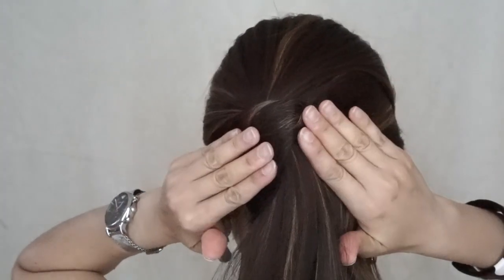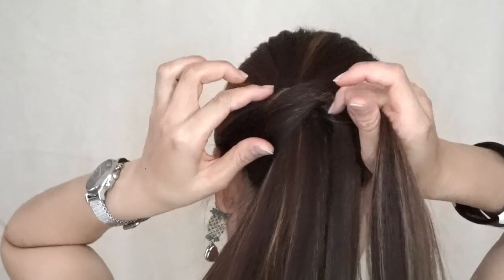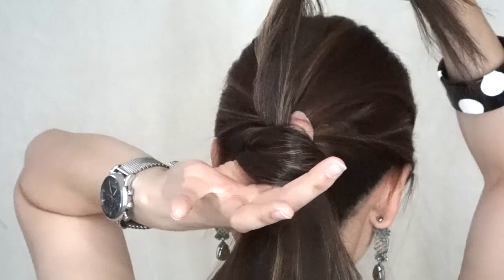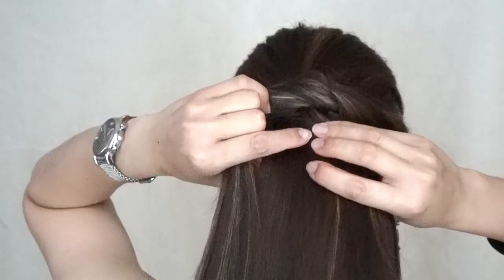Next, we're going to repeat the same step to the other side. But this time, we're going to pull the hair through the previous sections that we just crossed over. And just need to adjust according to your liking.